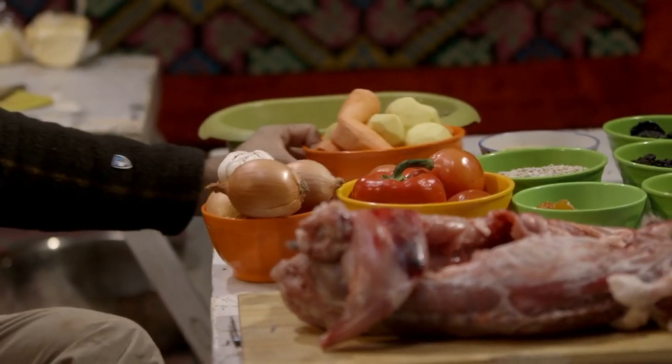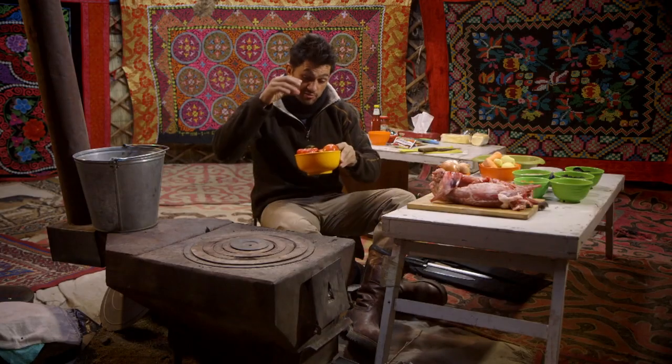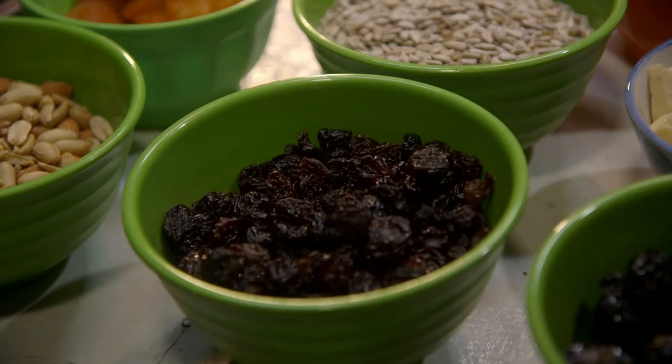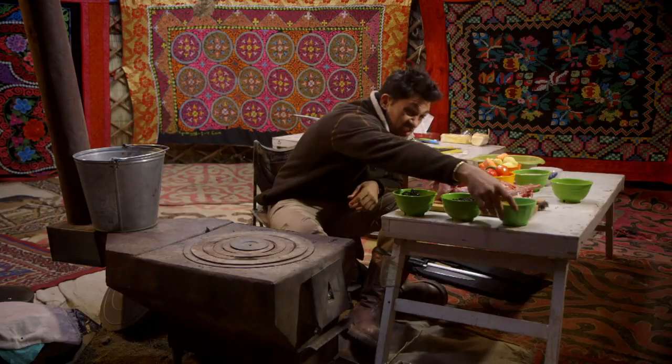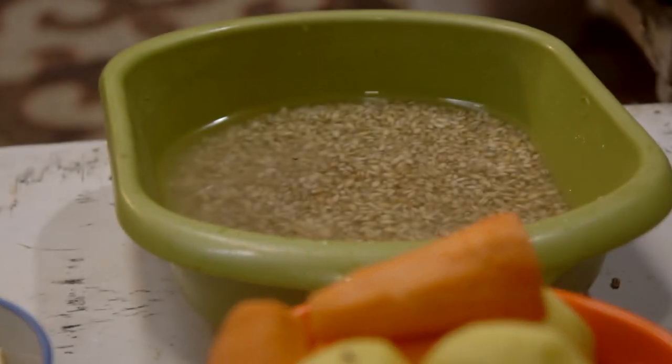I'm just going to very simply throw into the bodog some carrots, potatoes, onions and garlic. I'm also going to throw in some tomatoes and red pepper, just to add color and richness. Then prunes, some raisins, and some apricots, which are just going to really make it a very rich, wintry dish. And then I'm going to throw some barley in, which is really going to add a lovely texture to the whole thing.